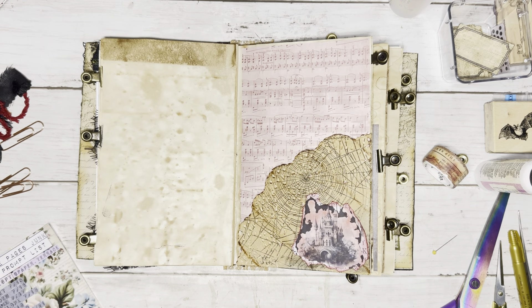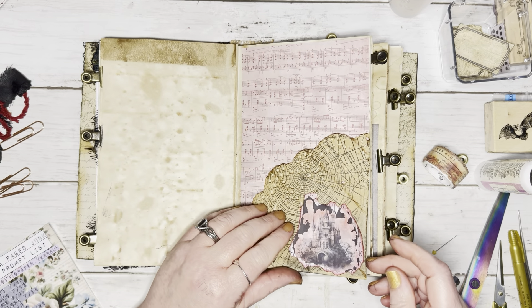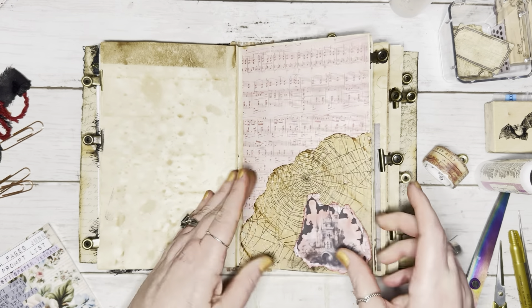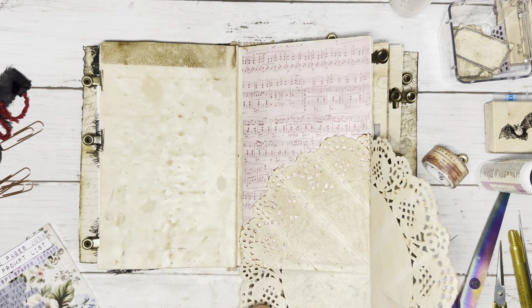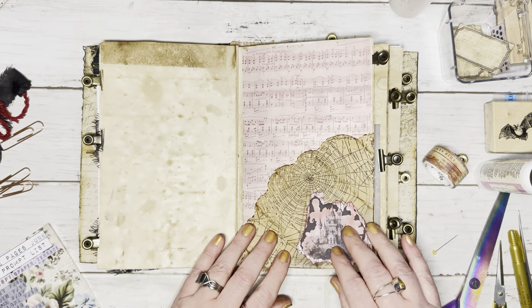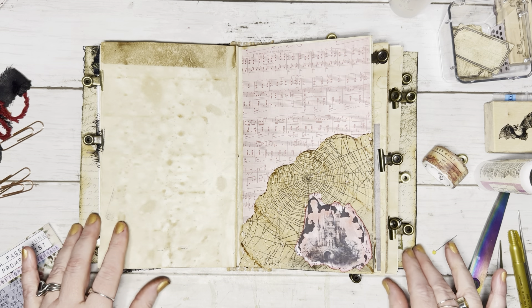That looks nice. Now that page looks really good — close to completed. You can always come back and add some more things. Let's get this so it's not bowed, and make sure that's not seeping through — we don't want it to be all glued together. That looks great. That spider web just makes it pop. I like that.